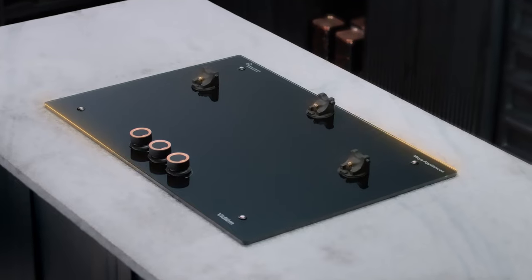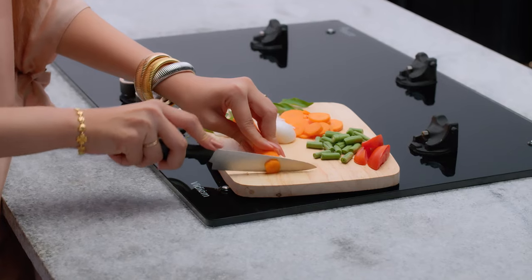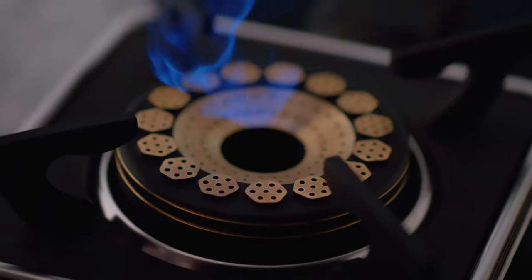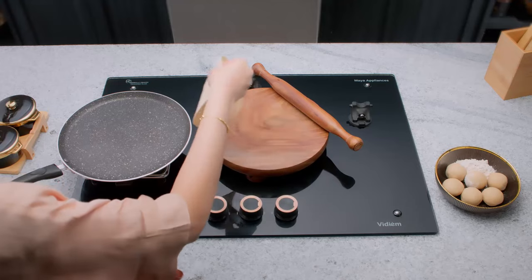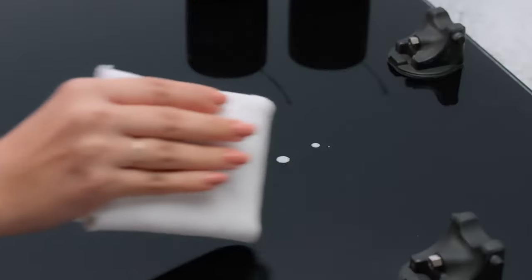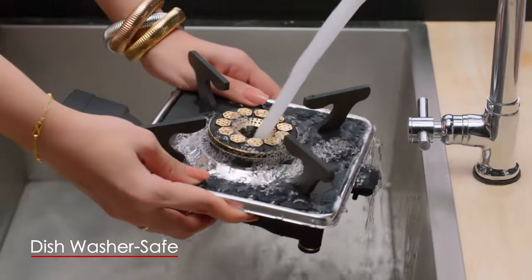It's cool! No mess, no fuss. Cut it. Clip it. Cook it. No mess, no fuss. Change it. Clean it. No mess, no fuss.